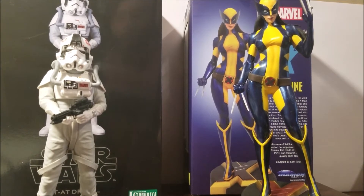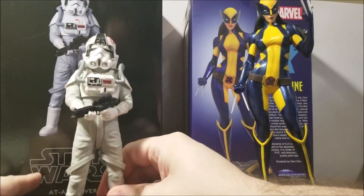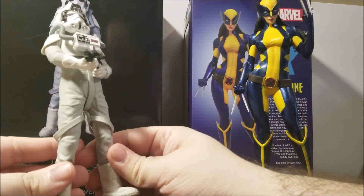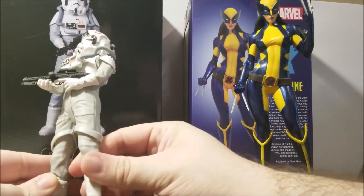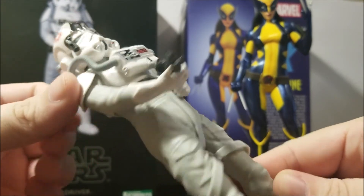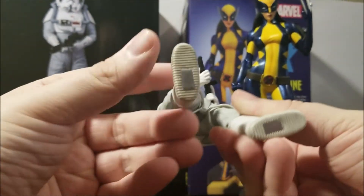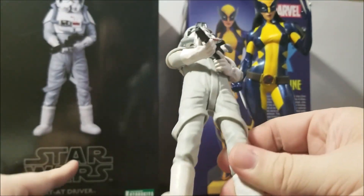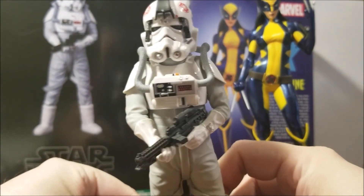Alright, so here they are. First up we got this AT-AT driver. He actually has three sets of arms that you could change into different positions. I decided to go with the one with the blaster, just because I like the blaster — a little extra bit of detail. These things are really nice, all kinds of little detail in it. There are magnets on the feet so they can attach to the base. Just very, very cool. Glad to have it. Definitely will go on my Star Wars shelf.